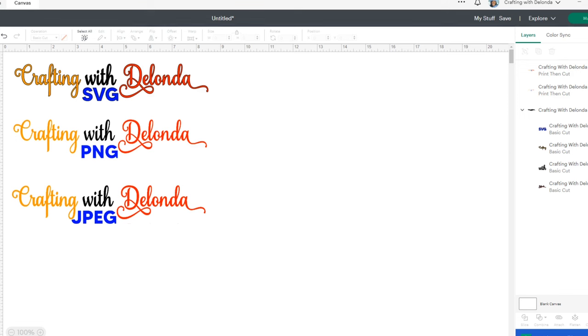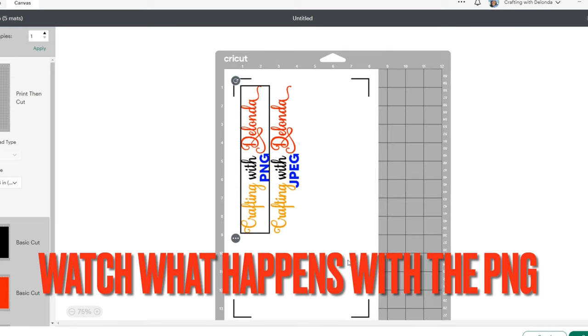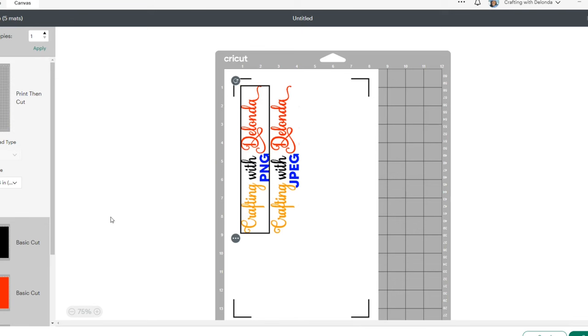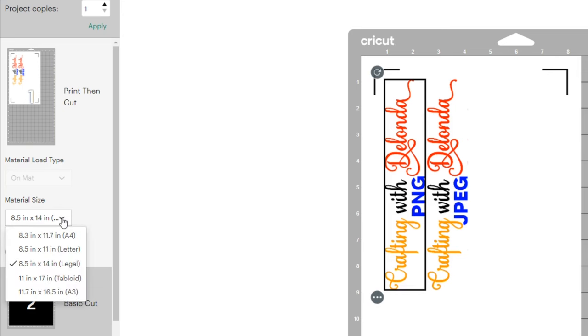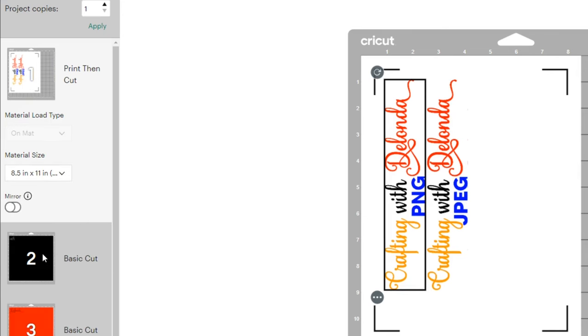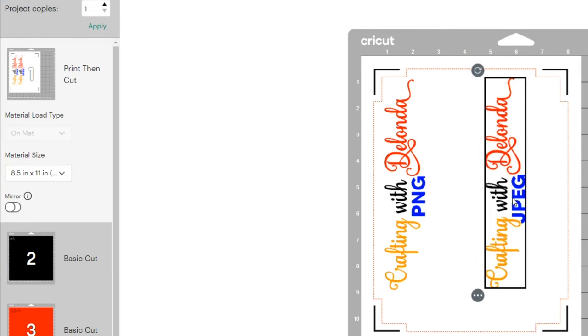We're being prompted to set the material size to eight and a half by 14. However, I'm not using eight and a half by 14 paper, so I'm going to change this to eight and a half by 11, and I'll make sure to separate these. I also want you to pay attention to what's going to happen when it's time to cut.